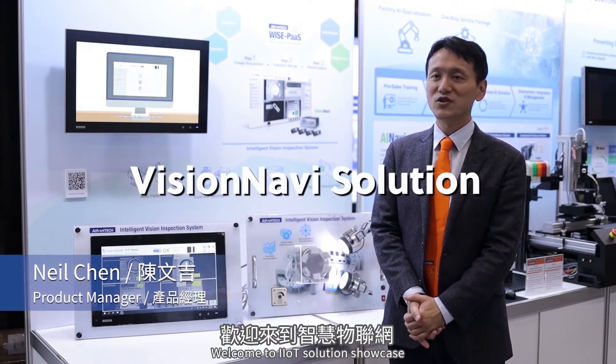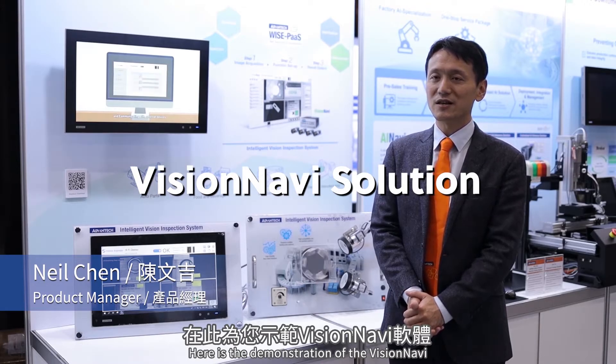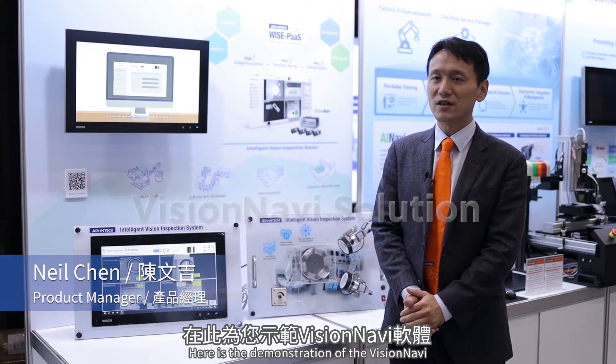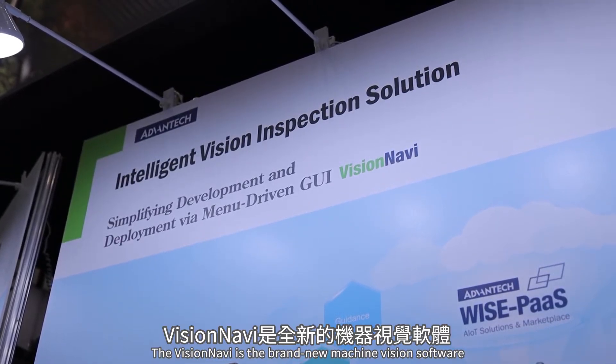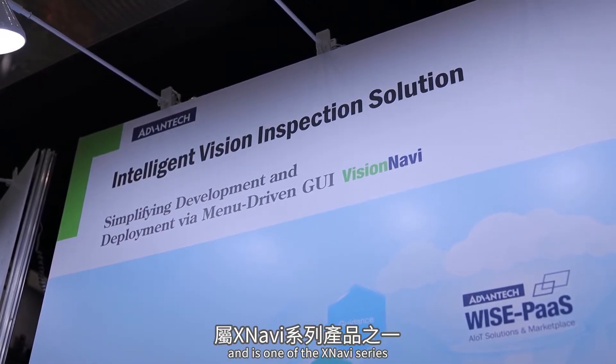Hello everyone, welcome to IoT Solution Showcase. Here is the demonstration of the VisionNavi. The VisionNavi is the brand new Vision Machine Legion software and it's one of the XNavi series, designed for edge intelligent and integrated solution applications.